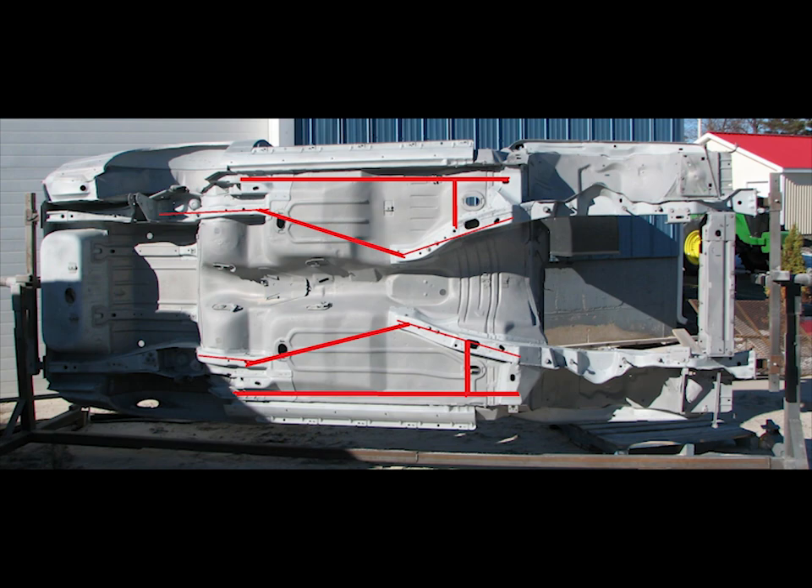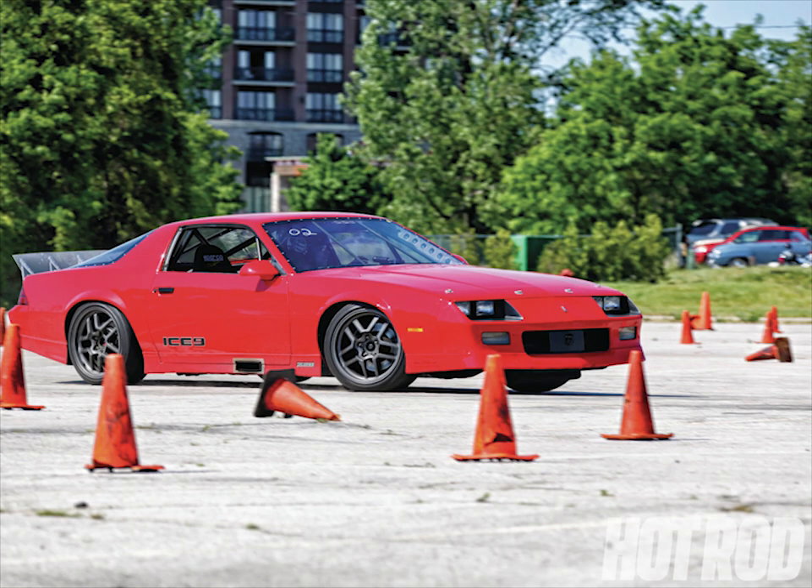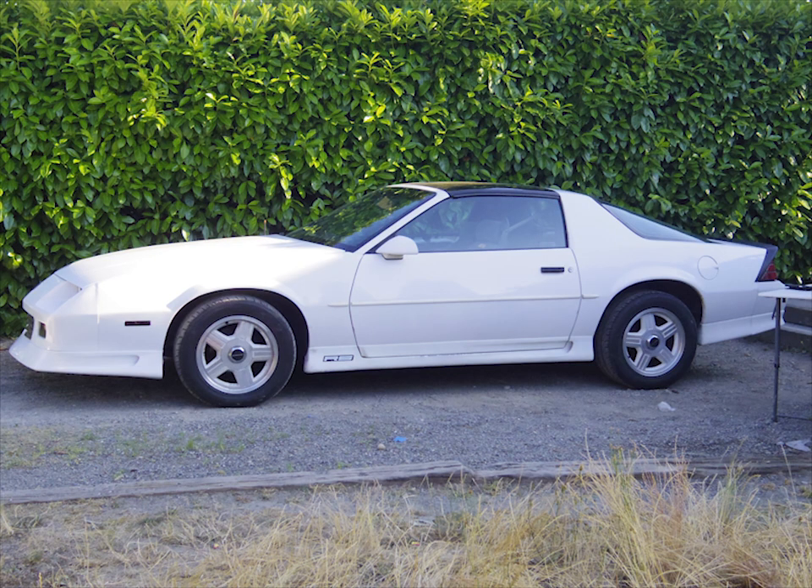Subframe connectors are an absolutely necessary mod for any third generation F-body. The factory chassis is extremely weak in the center section. Subframe connectors correct this weakness by connecting the front and rear subframe, resulting in a chassis that is much stiffer than stock. They are absolutely necessary whether your car is a track day car or a daily driver.